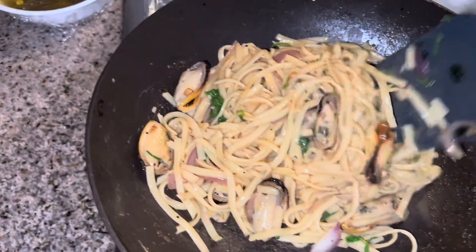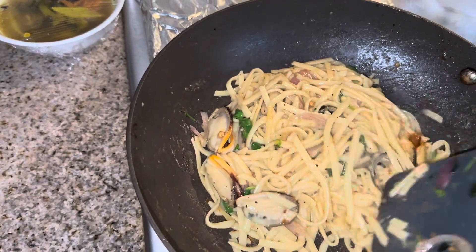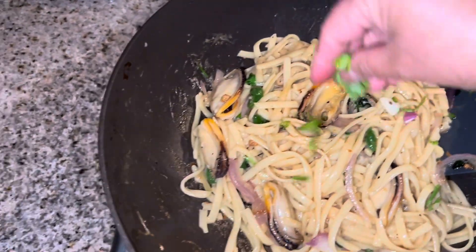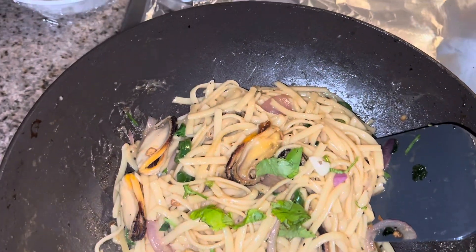That's it. It's all done, it's cooked. Mussel stir-fried linguini. Yeah. Turn off. Okay.